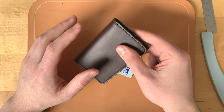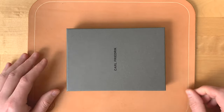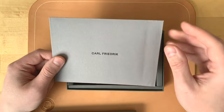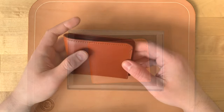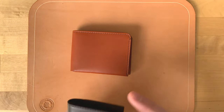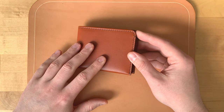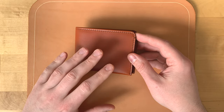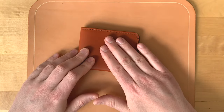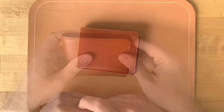Now let's move on to the other wallet, called the Amwell. It comes in the same gray box with the logo, and inside there's the same envelope - I won't open that one as these are going back. The color of this one is cognac. I asked them to send two different colors so we can compare - putting the chocolate next to the cognac you can see the difference. It's a nice light brown, and bear in mind this will darken considerably with age as it picks up pocket oils from your hands and day-to-day handling, and it will patina beautifully.